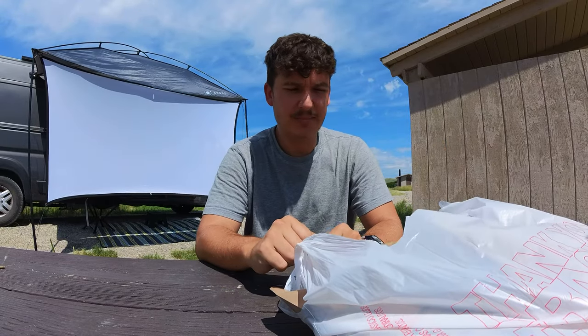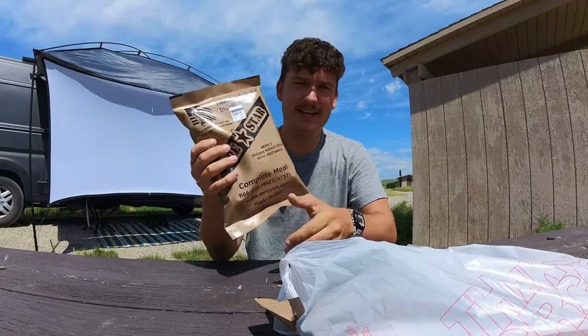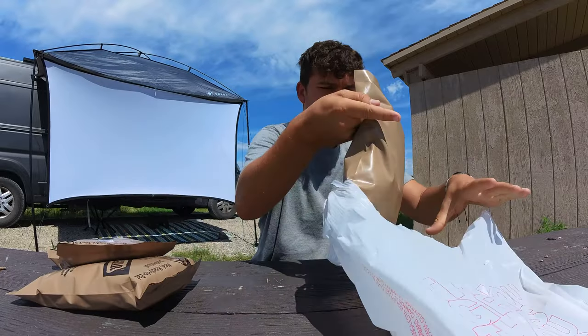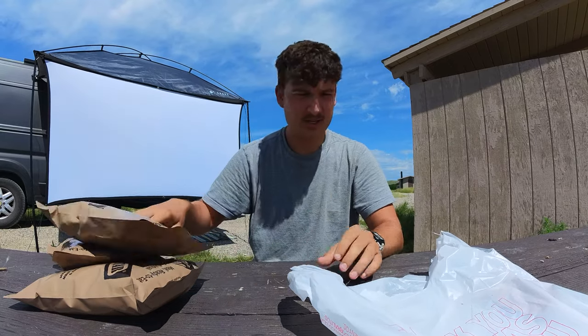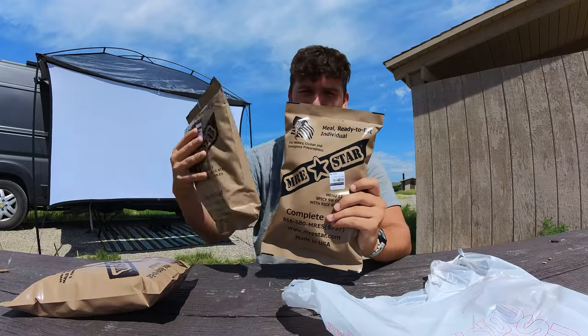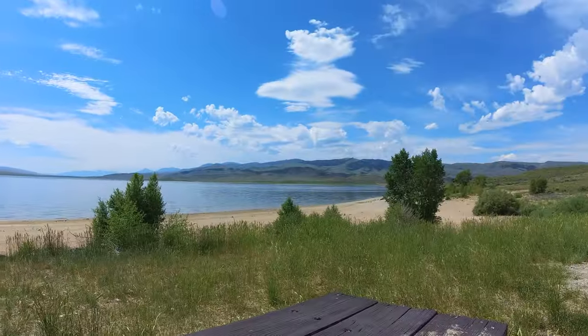A couple days ago when I was driving down the road, I drove past this army surplus store, and inside they had a bunch of these MRE meals that you could buy. They were $10.99 each — $33 total for all of these meals. And today I'm not going to cook. I'm just going to eat these three MREs while camping out at this reservoir in Idaho.